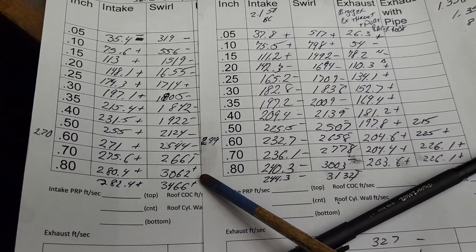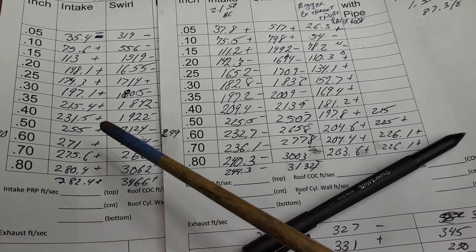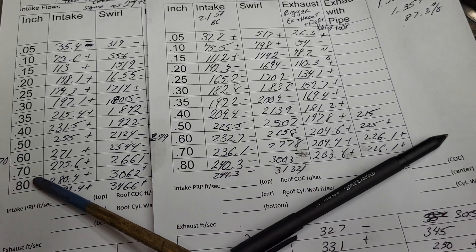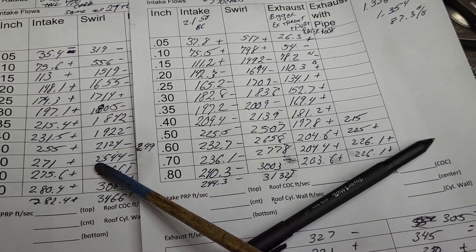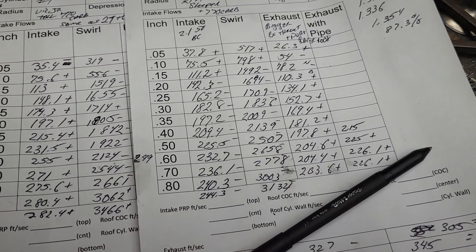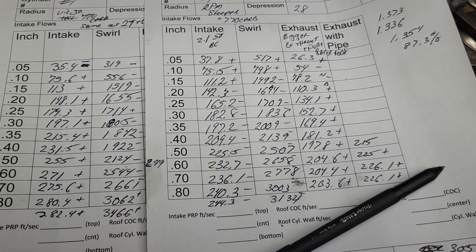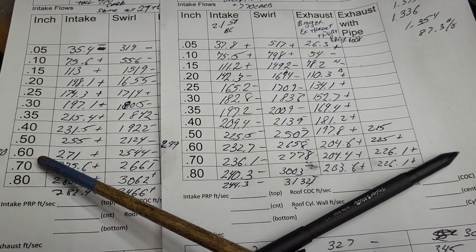Plus, plus, plus — remember this is the short side with the clay on it, it isn't perfect to begin with. Where would we be with a good size cam, a 2500 to 2600? As far as I'm concerned, that would be a great combo with that much swirl and that much flow.